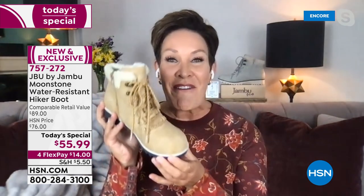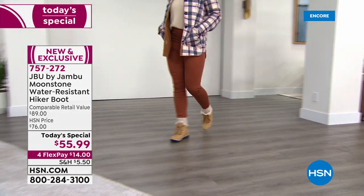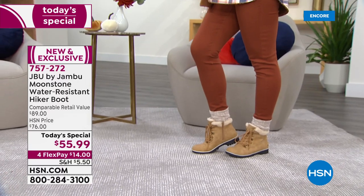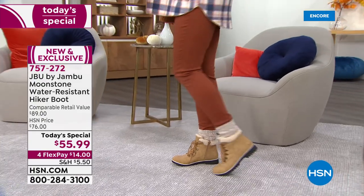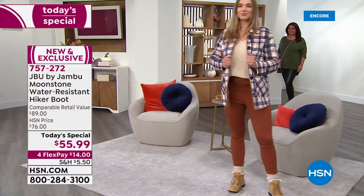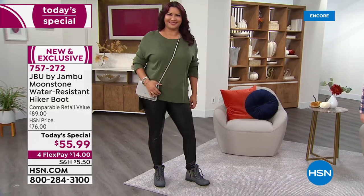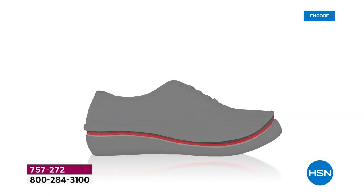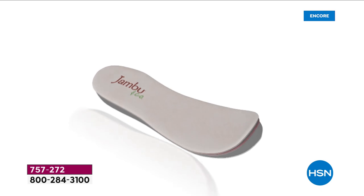You lace up the laces, tie them right on the side with that inside zipper, and you never have to worry again. This shoe is both outdoor-inspired with great traction yet carries fashion-forward details — the faux fur, the plaid cuffs, the cushioning, the softness, and that ultra-plush detailing. As always, our memory foam insole gives you comfort, plush, luxury, and style. What a value at today's special price!